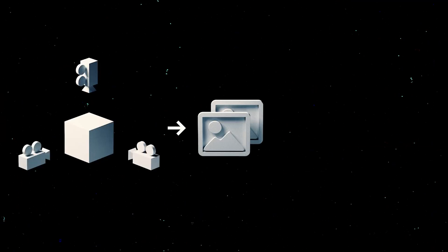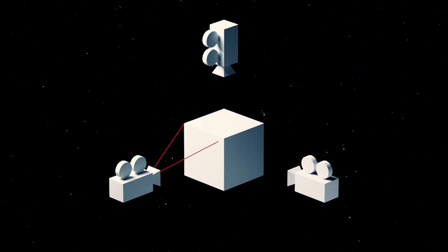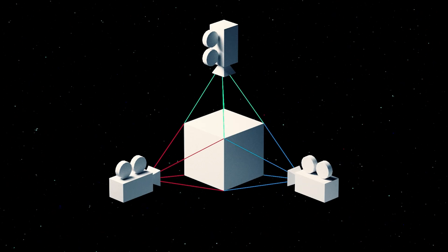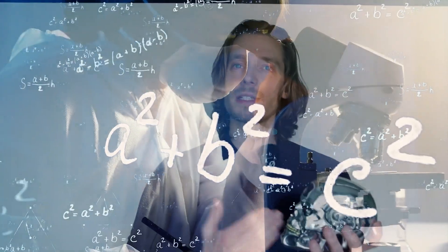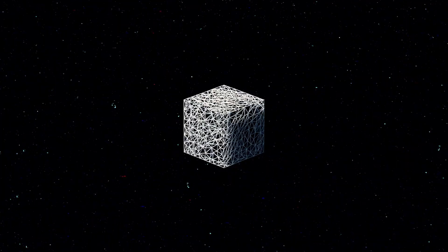First the basics. Photogrammetry is really neat — here's how it works. You take a real-life object and loads of pictures of it from different angles. You bring those pictures into the computer, and from what I understand the software identifies features on the object that are the same in different photographs. Then the ghost of Pythagoras swoops in, triangulates the position of the points on the object compared to the position of the camera, generates a point cloud, and the geometry forms naturally from the ectoplasm he leaves behind. Then the pictures are re-projected onto that mesh and you're done.